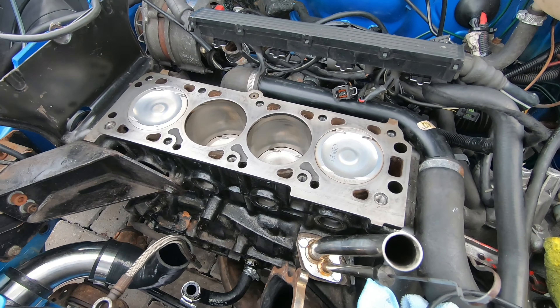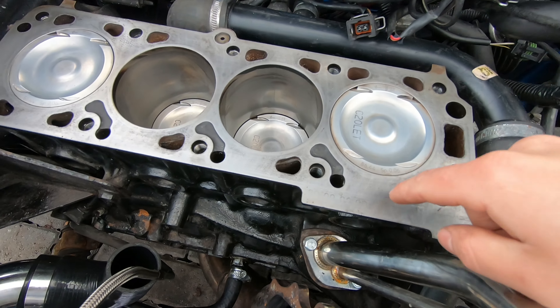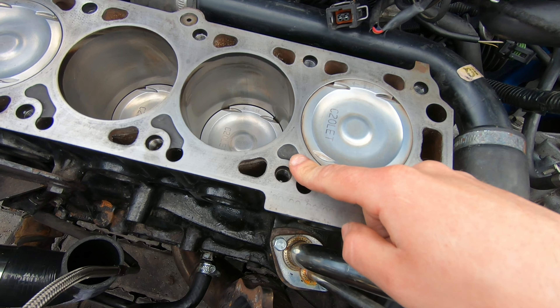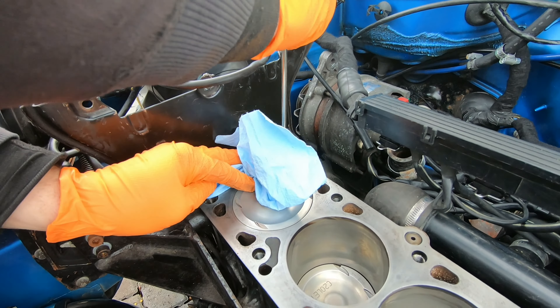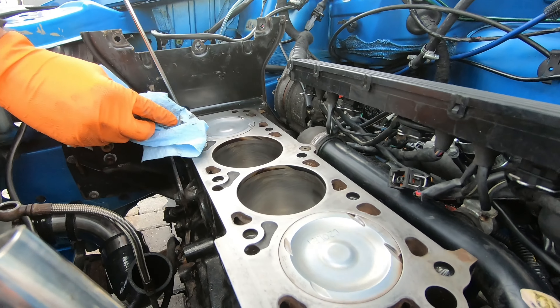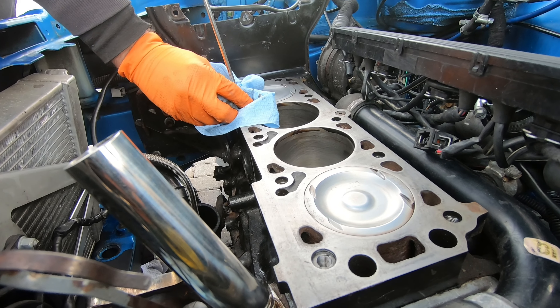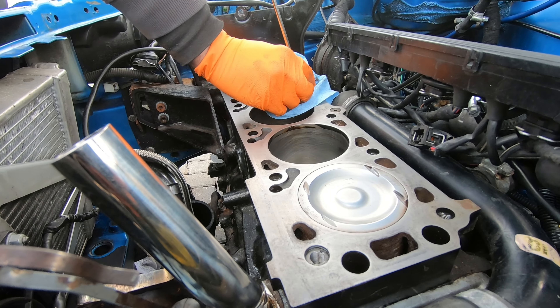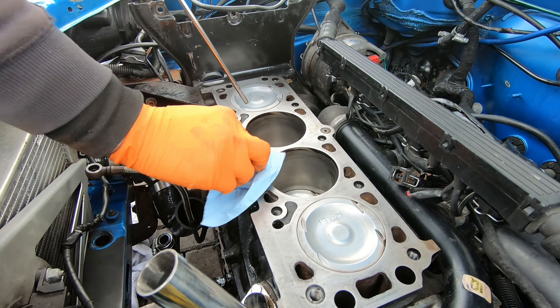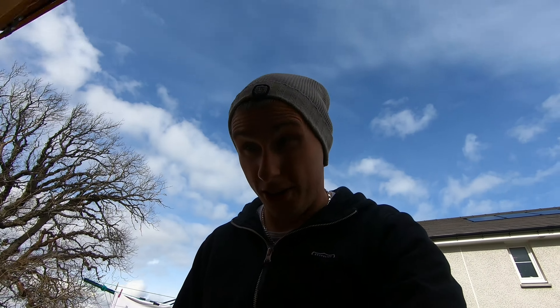Now that the old ARP head studs are removed, we just need to blow out all the bolt holes so we don't get any hydro locks or debris in there. That's all the stud holes cleaned out. I've actually got my mechanic with me — Luke, a mobile mechanic — just for another set of eyes and hands, so I know everything's done correctly.